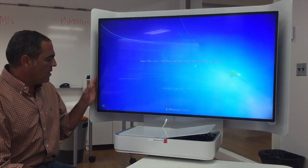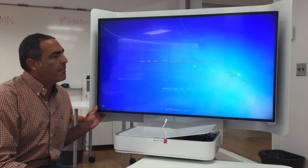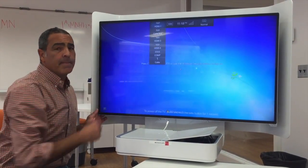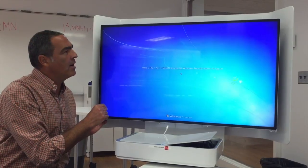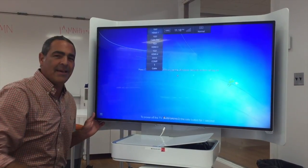Here's what you want to do. Right over here on each of these monitors, you're going to feel a button. Press that button and make sure that you're on HDMI 1. If you're on another source, you're going to have that no signal. So make sure it's on HDMI 1 — if it's not, just toggle through and that will get you back to HDMI 1.